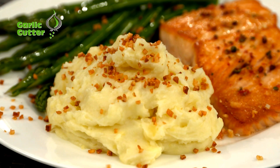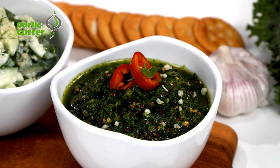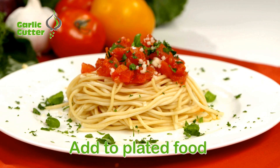Now anyone can cut garlic cloves in a split second. Just twist the top to bring a burst of natural flavor to all your meals. Add it to food right on the oven top or just a dash to a plated dish that's ready to serve.